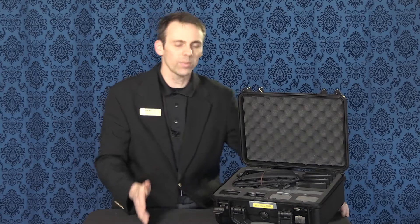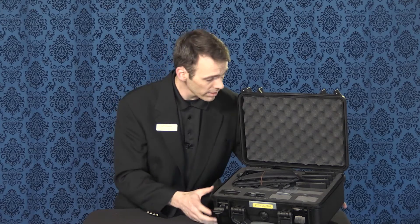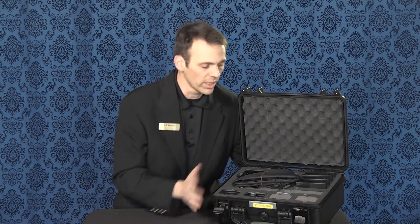One of the first things that impressed me was how the Shogun was delivered. When it came to the store, they just handed me this little hard case and said, here you go. And I thought, well, it's actually in here. This is definitely a nice case. To me, that shows the company definitely has a value in their product.